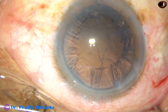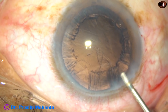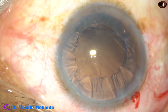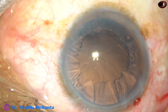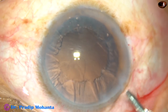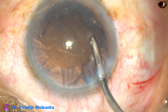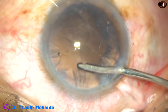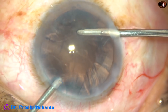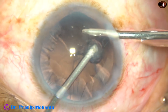The epinucleus has been removed. And now the cortical matter has to be removed. Viscoelastic substance is injected. If you are using bimanual irrigation-aspiration, use the irrigating probe to hydrate the cortex before using irrigation-aspiration together. Go into the bag behind the anterior capsular rim and hydrate all the cortical matter. And now if you use irrigation and aspiration together, see how quickly you can remove it.